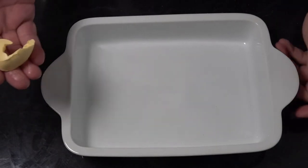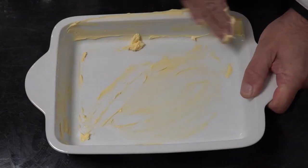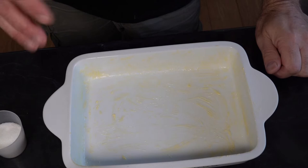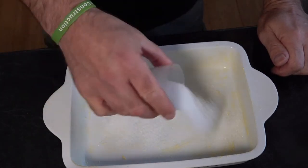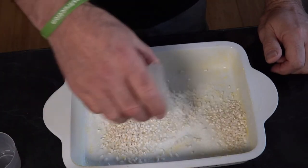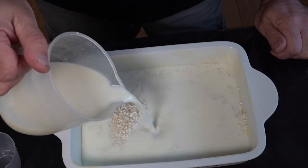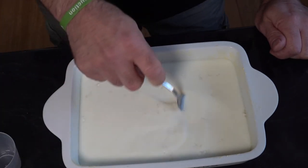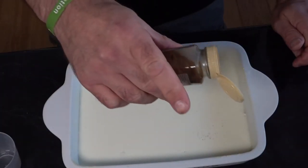So we've got our casserole dish, and we're just going to start by rubbing some butter around there just to grease it up. Now we've greased our casserole dish, I'm going to add our sugar, our washed rice, and our milk. Then just sprinkle on some nutmeg on the top.